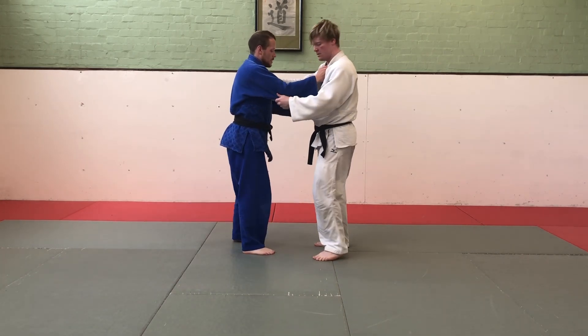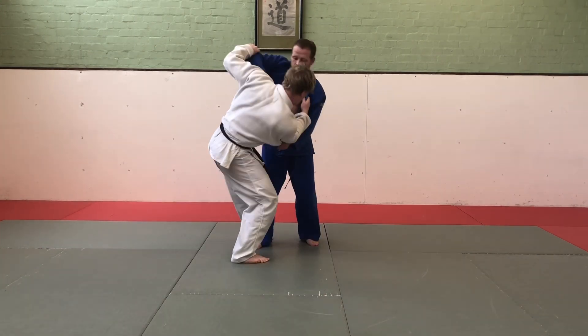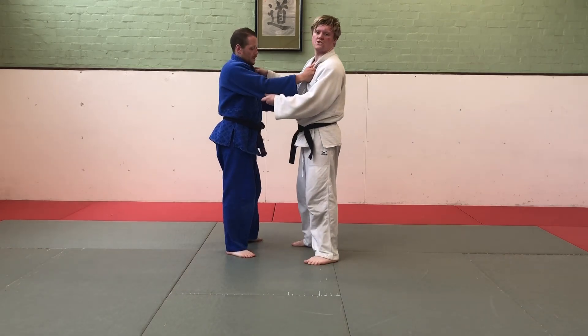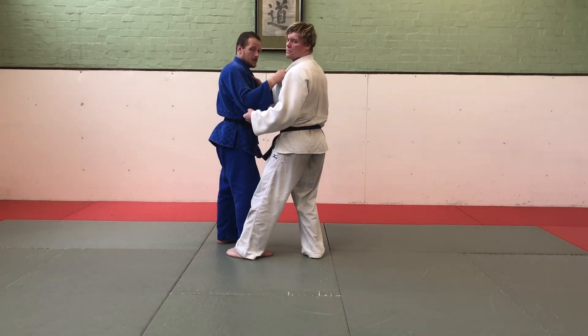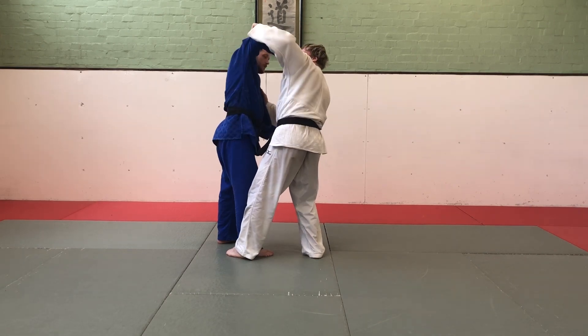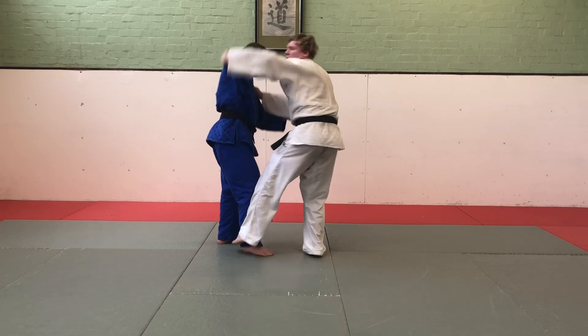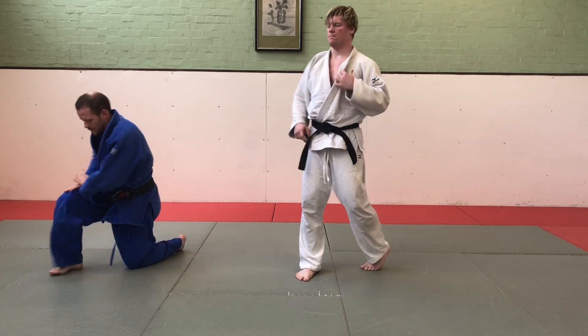Kosoto Gari. With Kosoto Gari, I'm bringing one foot, cupping the back of his leg, turning him so that there's no weight on that foot. I'm going to turn him like a bus wheel, so that as he puts the weight back onto his foot, I sweep it out from under him.